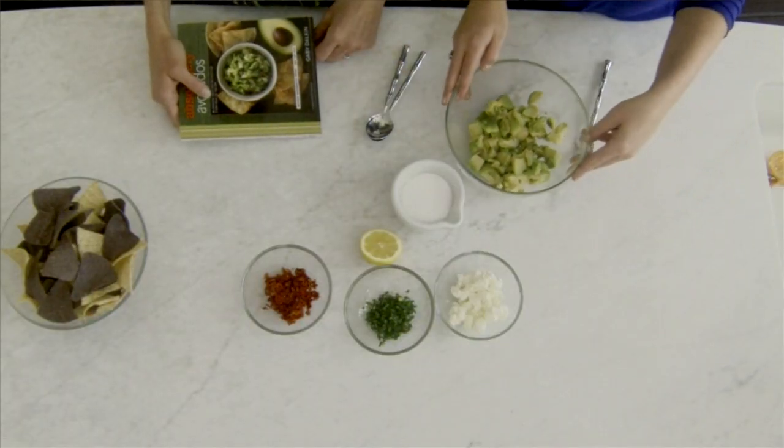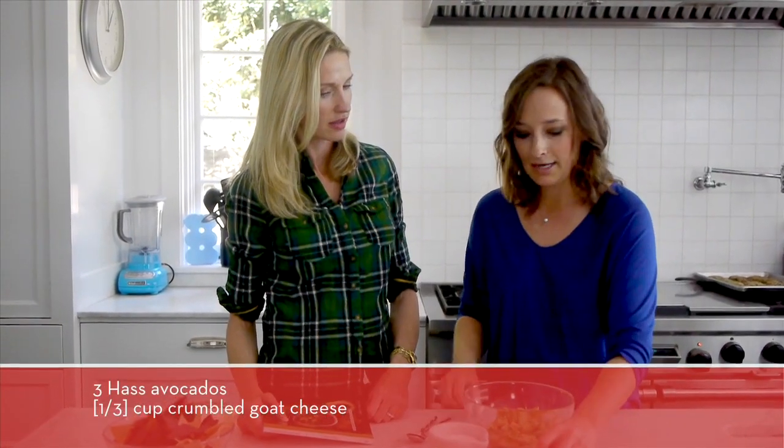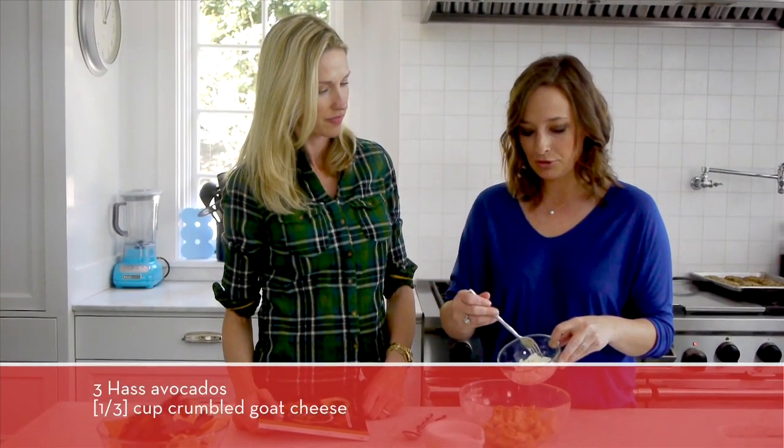We're just going to start with three avocados — I just use Hass avocados. It's the easiest thing to find in the store, and to that we're going to add a third of a cup of goat cheese.